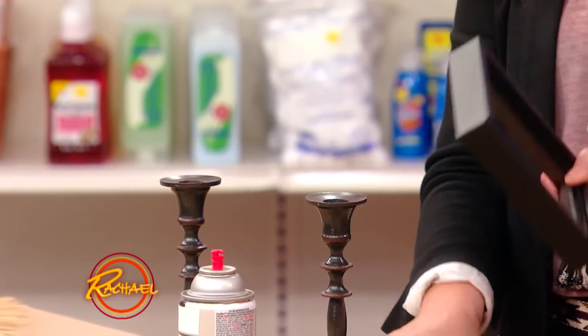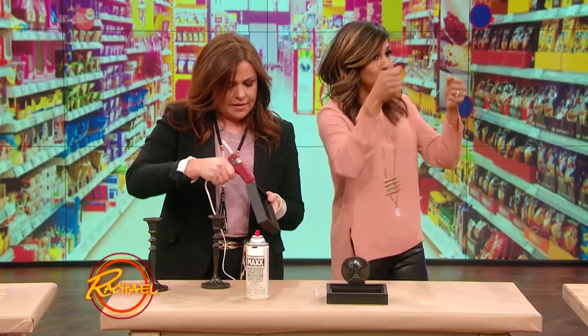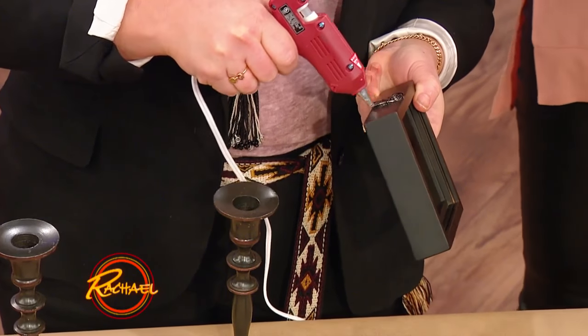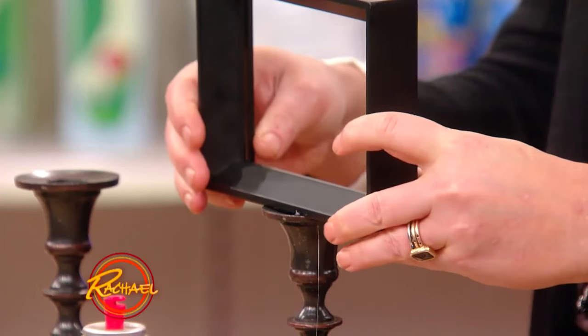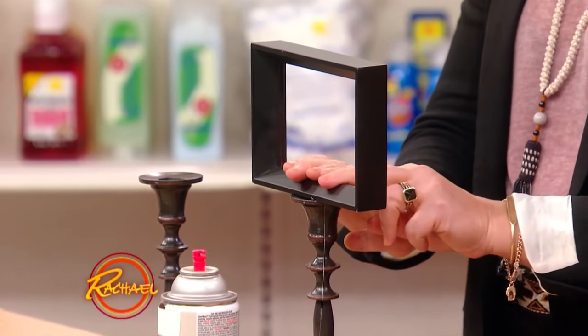Center it. My advice is get a frame that is a little bit of a wider base so that it glues easily, but guys, it doesn't get any easier than this. Look at her — she's just looking good, happy. Now we gotta let it dry. Give it a little push, let it dry for a sec.